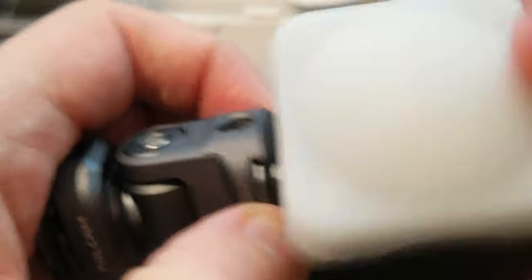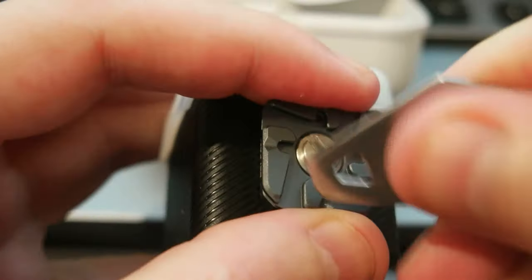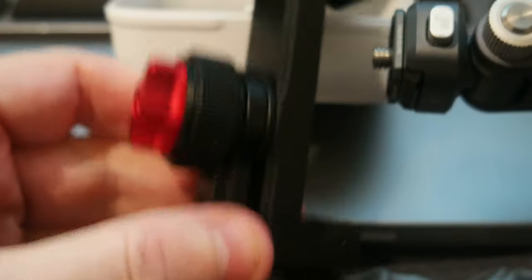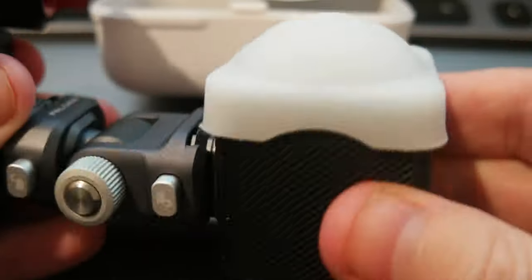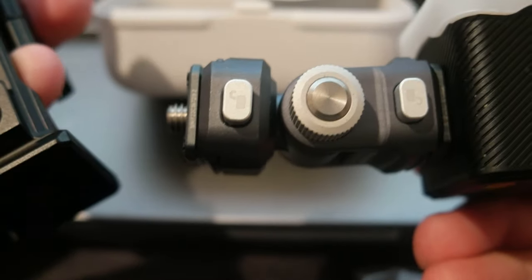For example, I have the attachment. Let me screw this in. I have the phone holder, which has a phone holder and some holes for attaching devices. So I can attach this, and this can become the light for your phone. Or you can attach it to other holders.